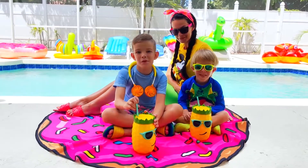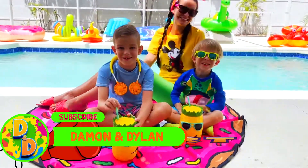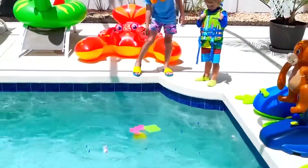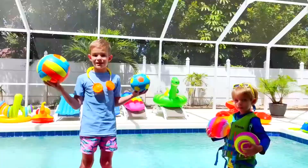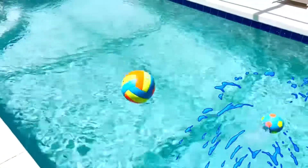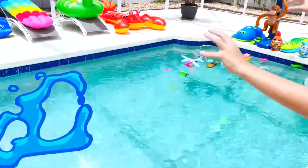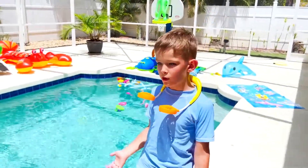Hi guys! Today we will do the sink or float challenge. Let's start! How about puppets? Let's see if they sink or float. Some sink and some float — interesting! Cool! Let's see if the balls will sink or float. They float! How about cars? Cars sink, motorcycle floats.